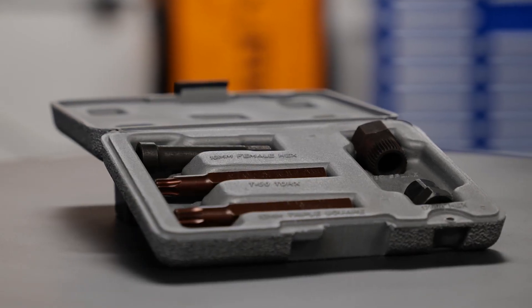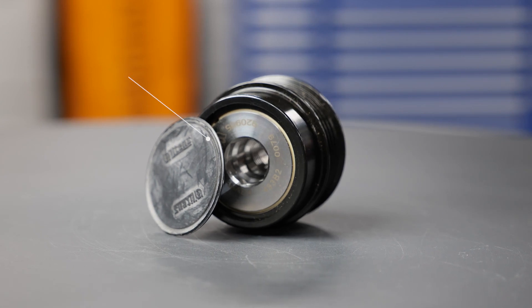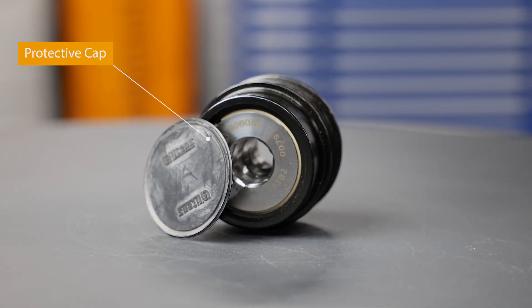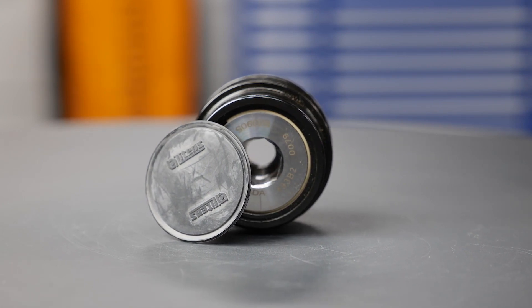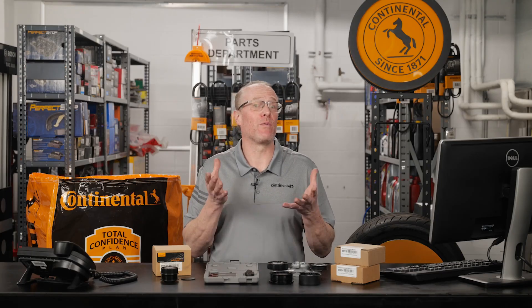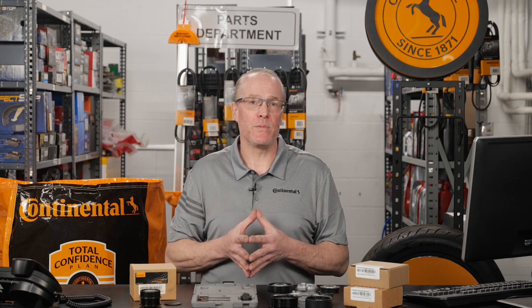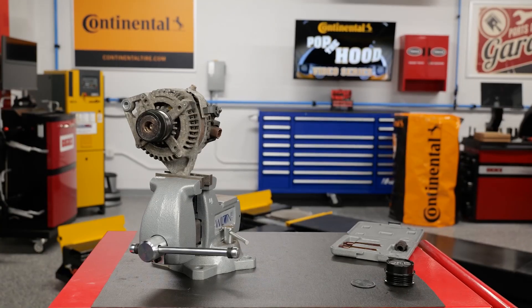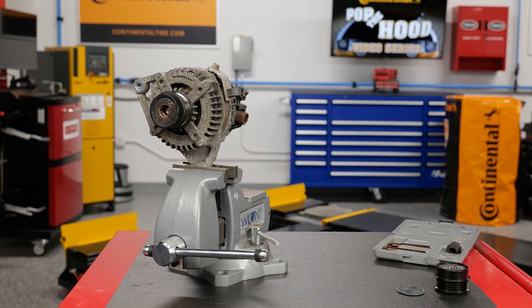Special tools such as the ones in this kit are required to test and replace OAD pulleys. OADs have a protective cap on the end to prevent damage from water, dirt, or debris, and it's important that these caps remain intact. Some of them can be removed and reused, but some simply get damaged or broken during removal. If you are checking an OAD for proper operation, be sure you can obtain a replacement cap if necessary. As you can see, the cap is missing here, so we know contaminants have shortened the lifespan of this OAD.